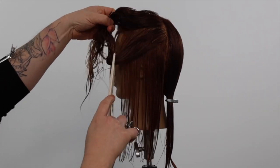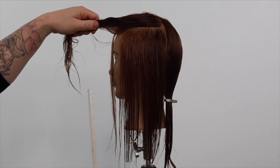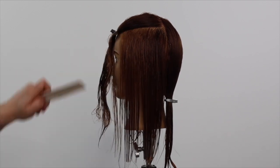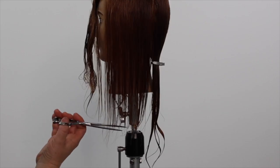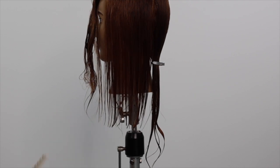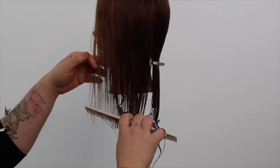I'm now cutting all future sections in natural fall with zero tension. This is an important step when cutting wavy or bouncy hair textures. If you were to use tension, it will create graduation in our line once completed, as the follicle will stretch when it's wet and then bounce up when it's dry.